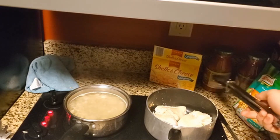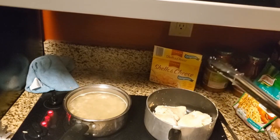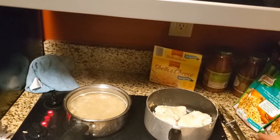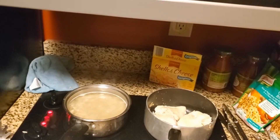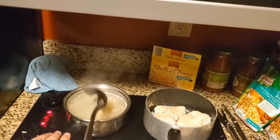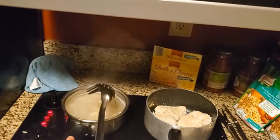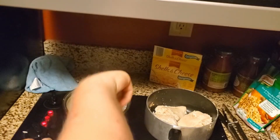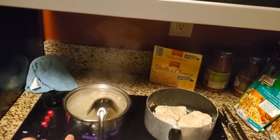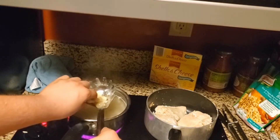Also, if Aldi's would like to sponsor my videos for cooking with their foods from their grocery store, please get them to subscribe to my channel and see that I'm actually cooking with a bunch of recipes from their grocery store. Trust me, Aldi's is like the top place to go for cheap food.